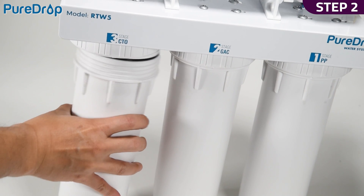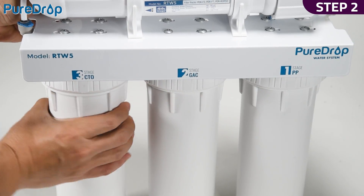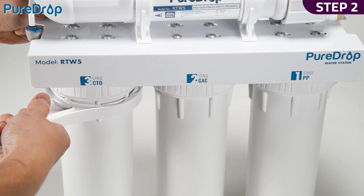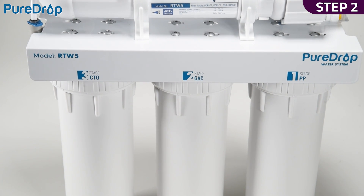Step 2. Twist the housings counter-clockwise onto the housing caps. Using the housing wrench, tighten the housing with another quarter to half of a turn. Do not over-tighten, as this can cause leaks and make future filter replacement difficult.